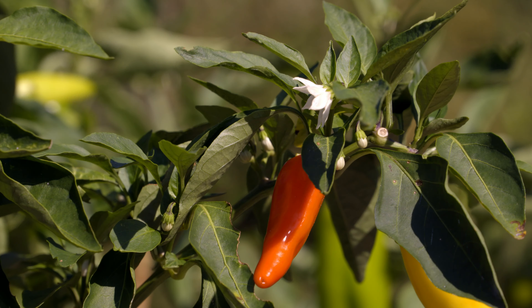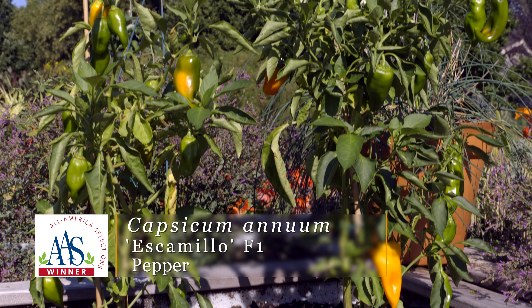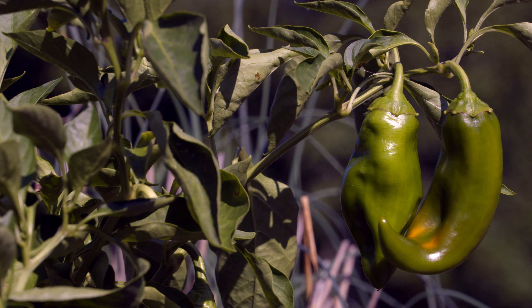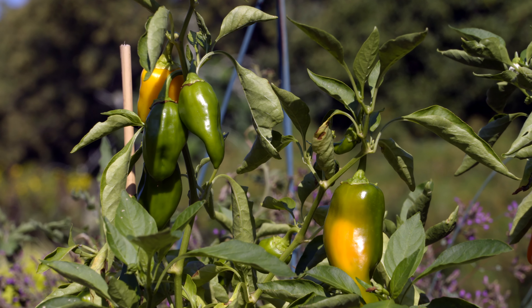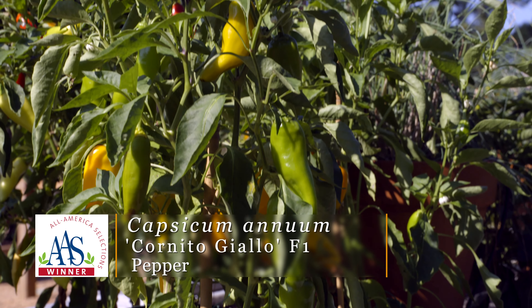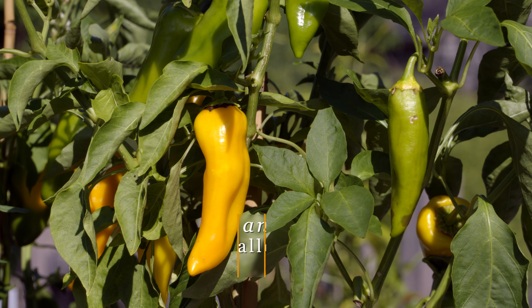This next one is called Escamillo. This is a nice upright plant. The fruits are held up off of the ground so you don't have to worry about them rotting, and it has a nice golden yellow color. This was a 2016 winner. All of them are really nice compact plants, so they work great in small spaces, in a container, etc. And then the last one here is called Cornido Giallo, which also has a nice bright yellow fruit on it — also nice and compact and considered to have a great flavor.